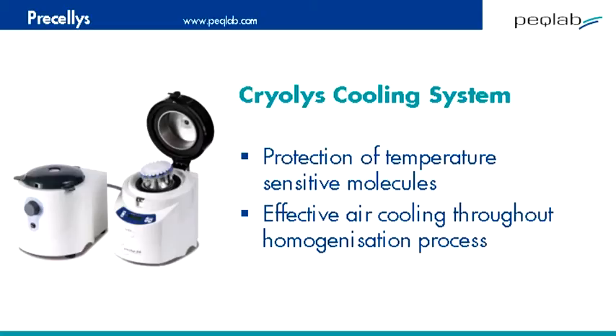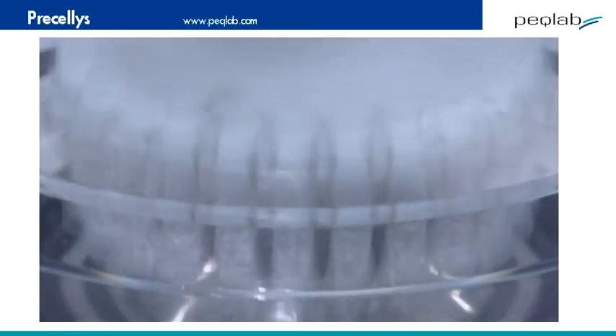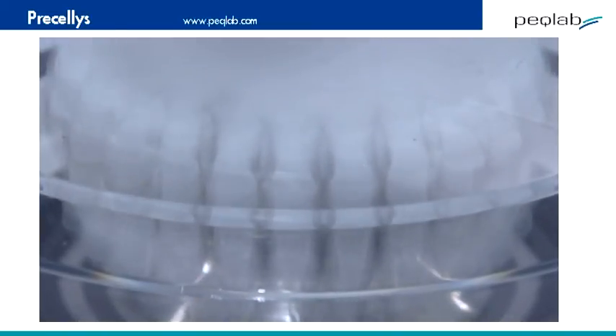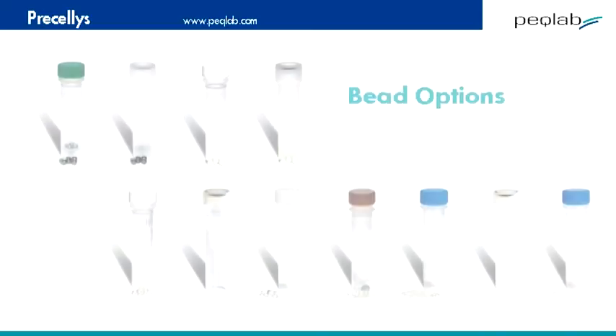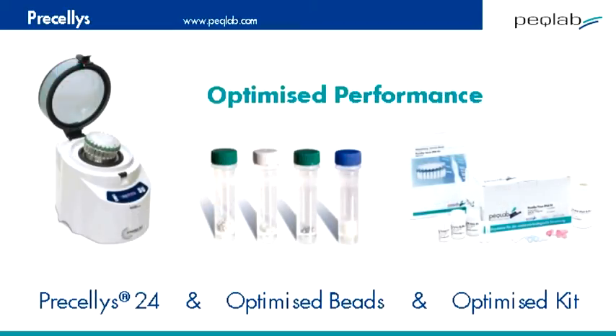Due to the high-speed, short-time action, sample heating is kept to a minimum even without this system. Other applications include forensic samples to maximise DNA recovery, GMO testing, and the system is also widely used in pharmaceutical applications and material science labs. Peclab can supply fully optimised combinations of grinding beads and purification kits, and a high level of support to maximise the effectiveness of this system.